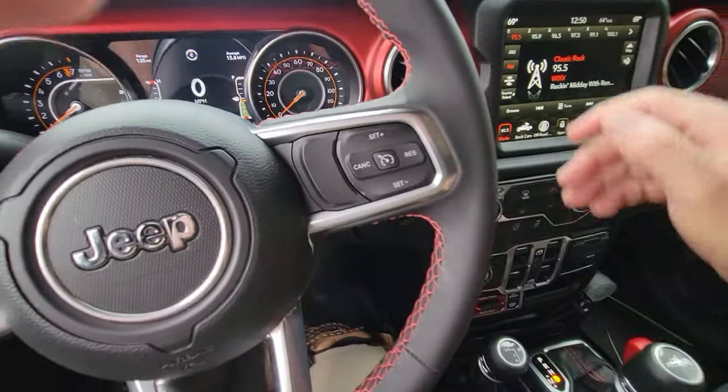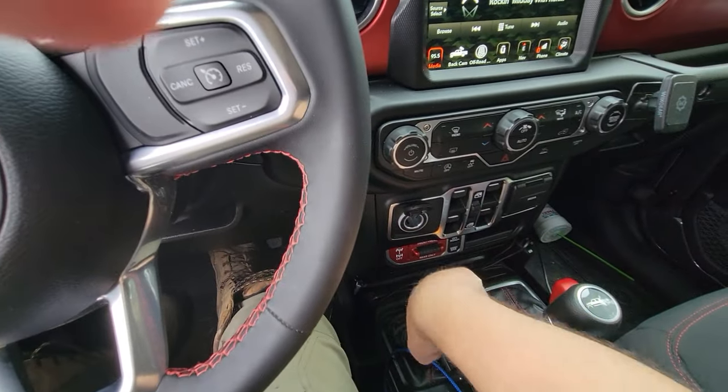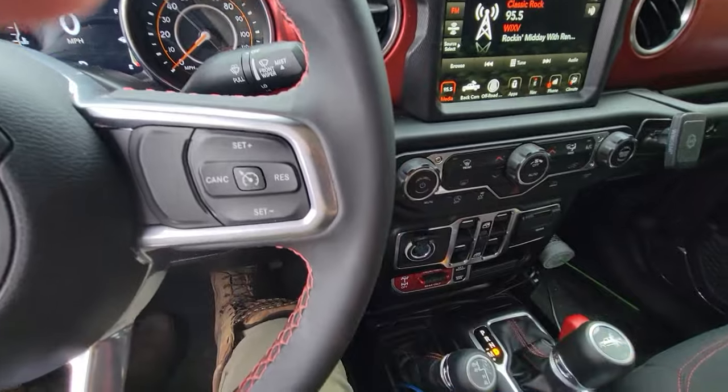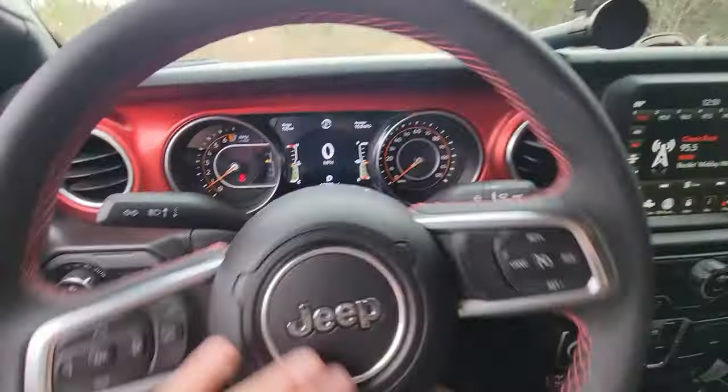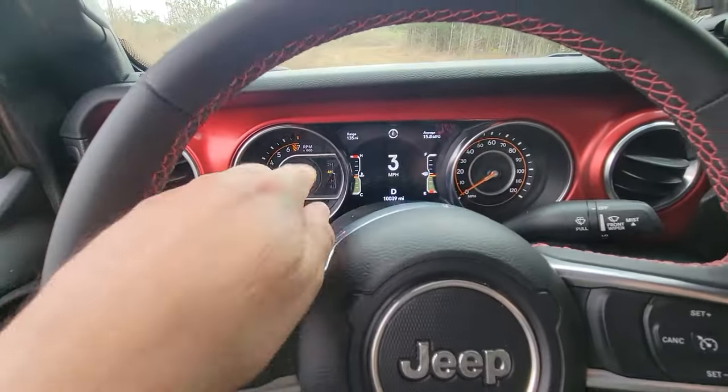Let's put her into four high. We're going to put it into four high right here while we're sitting here. There we go — we're in four high. You can see it says four high right there on the display.